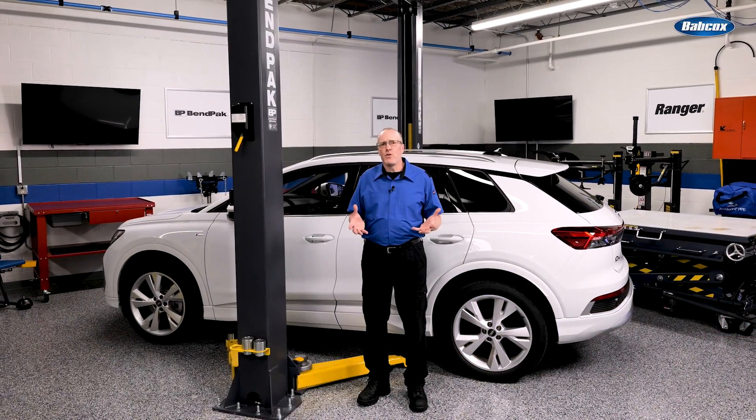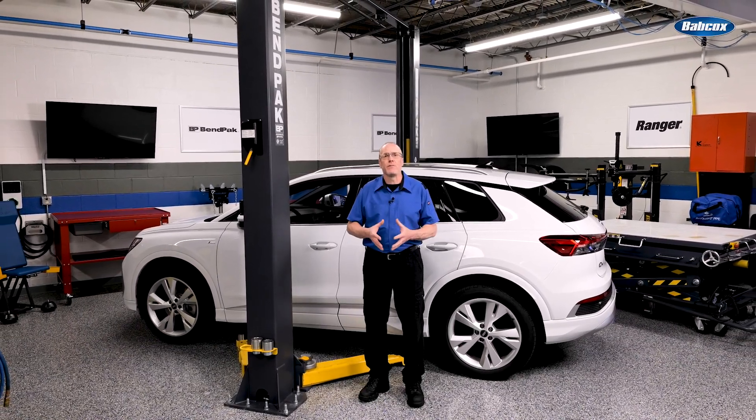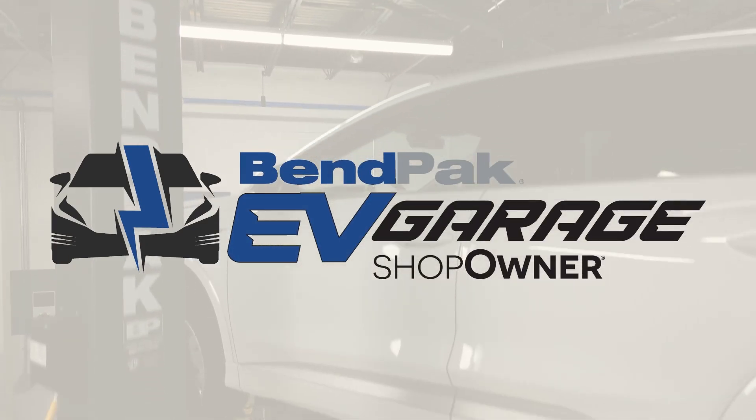ALI's Lifting It Right training is not just for newbies — it is also for experienced technicians who might need a refresher.